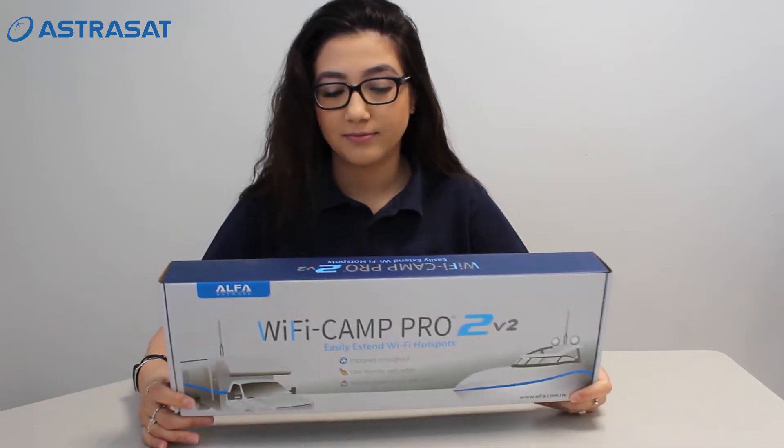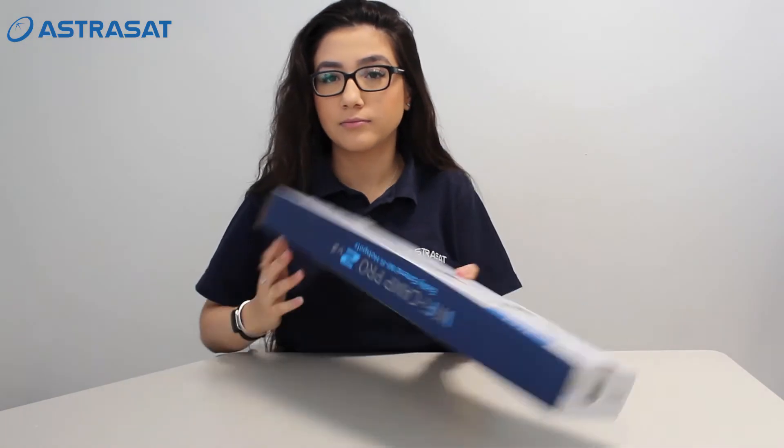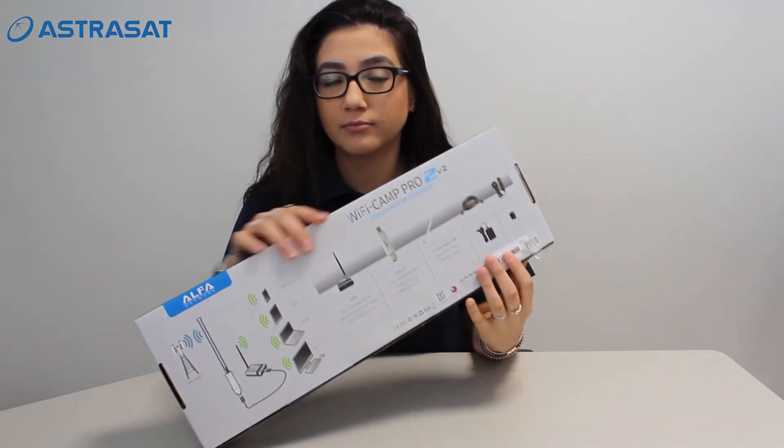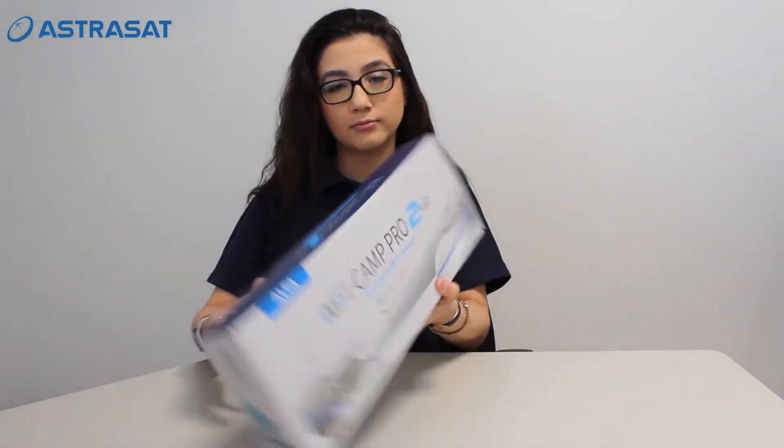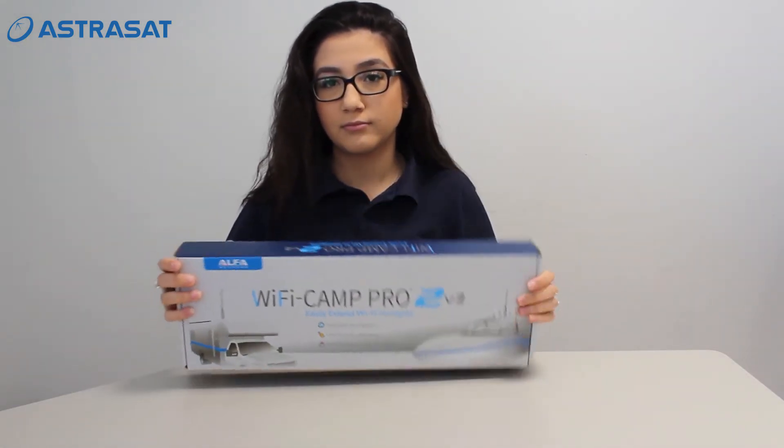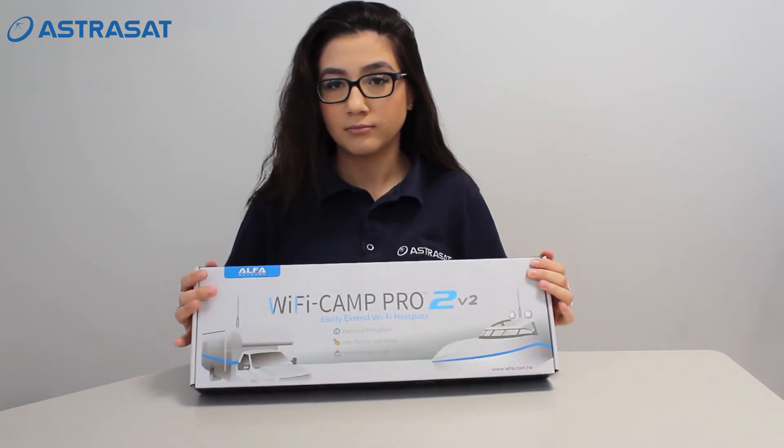Hello everyone and welcome to our YouTube channel. Today I'm going to unbox the Alpha WiFi Camp Pro 2 version 2. The difference between version 1 and 2 is that this model has more stability and offers a faster connection.